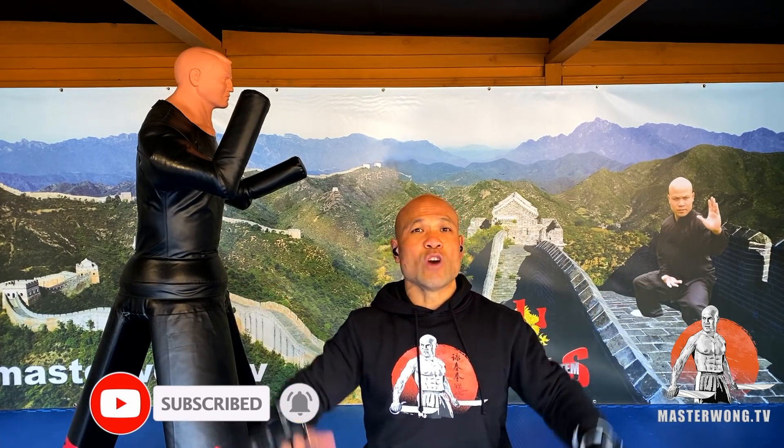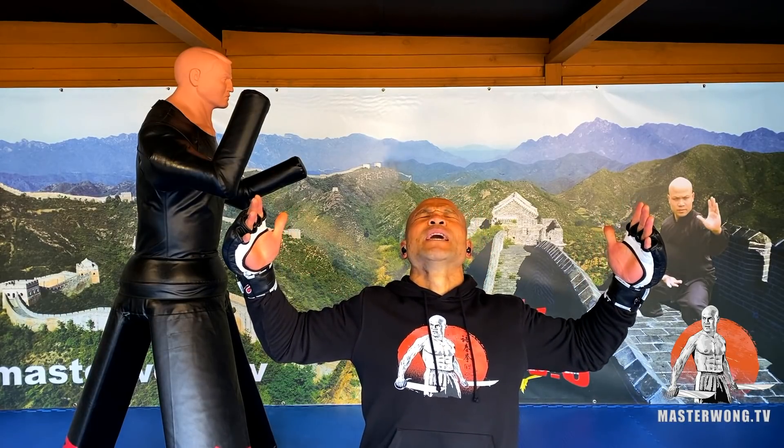Anything else, comment below — anything you want to ask me, ask me and I'll be here to answer all your questions. And if you haven't subscribed yet, make sure you subscribe before your enemy does — otherwise your enemy will know how to deal with a bigger person than you, and that's going to be a nightmare for you. Master Wong here — I will see you next week.